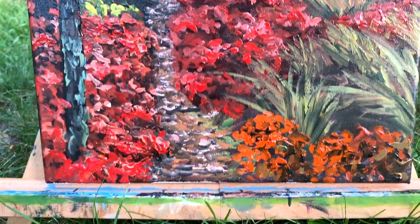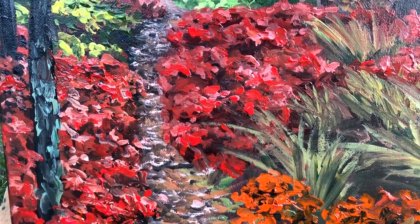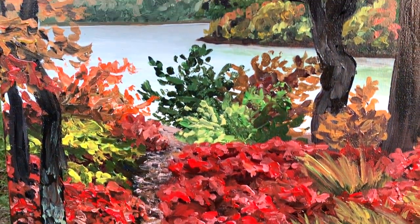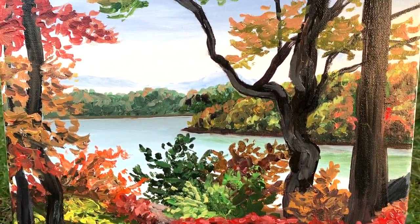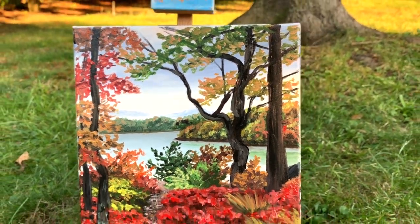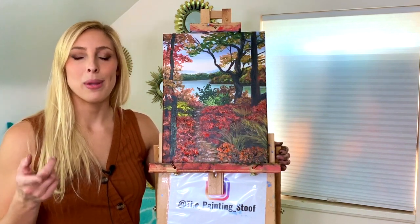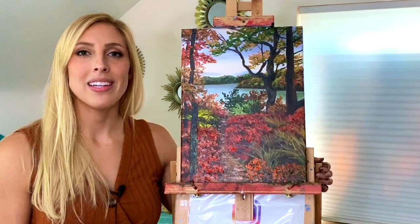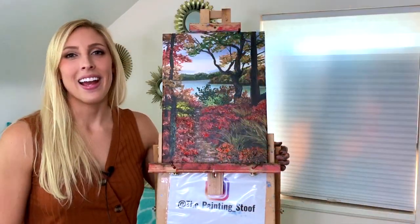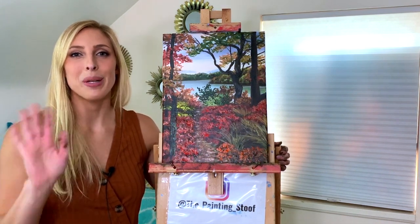I hope you enjoyed painting this one. If you have any comments or concerns, just leave them in the comment section below and I'll get back to you. I appreciate your time — thanks for joining me again. My name is Stoof. Make sure you like the video and subscribe to my painting channel so you don't miss any more painting lessons like this one. Have a great week and I will catch you next Thursday. Bye bye!